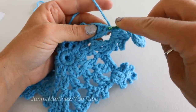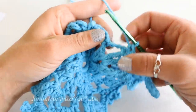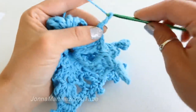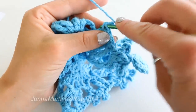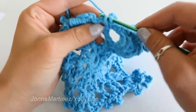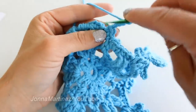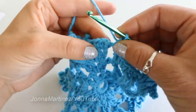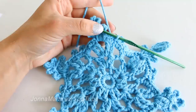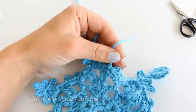Next single crochet in the top of the next two treble. In this chain three space place two single crochet. Chain three for a chain three picot. Skip the single crochet. Single crochet two. Chain three, create a picot, and slip stitch to your very first single crochet of the round. Then fasten off and sew in your ends.